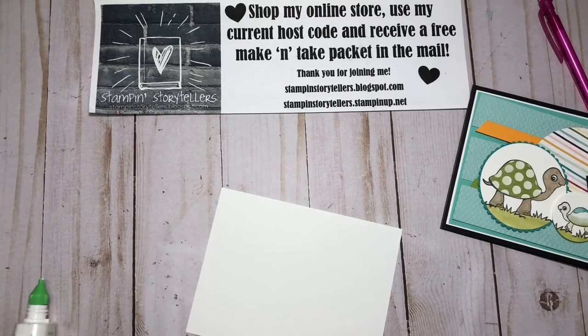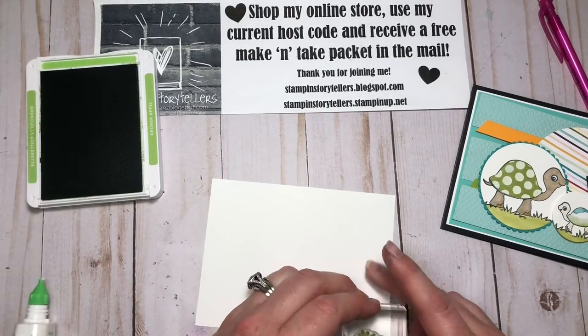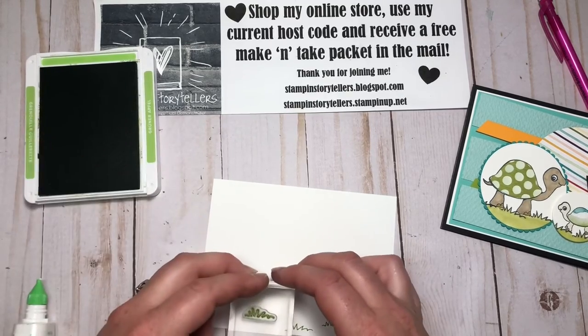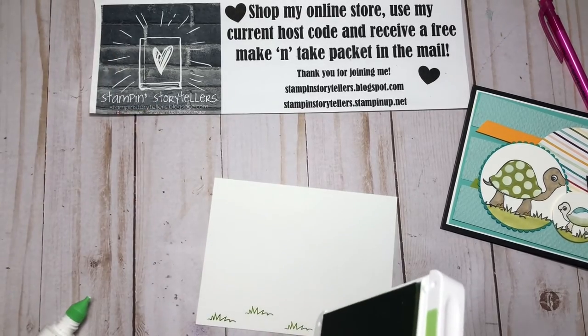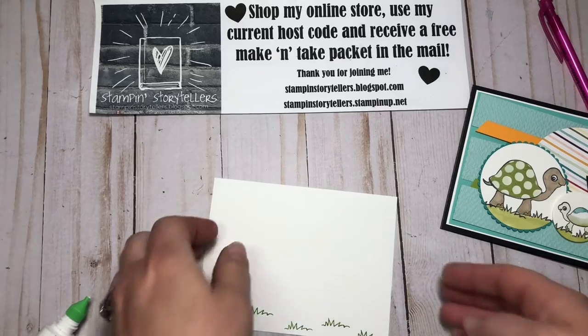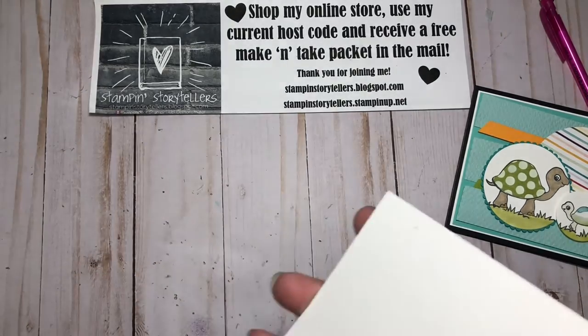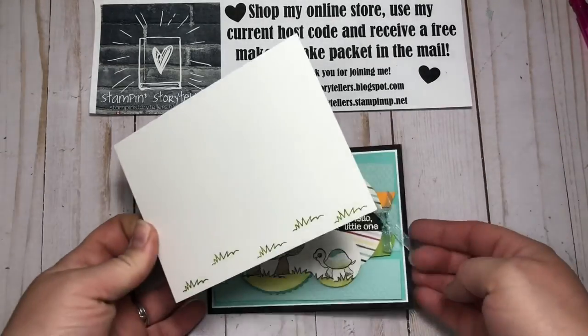For the inside, I'm going to add just some grass in Granny Apple Green. I'm doing it in this color so that I don't have to color the whole thing in again, but it ties in our design. Then I'll add that white layer to the inside of our card.